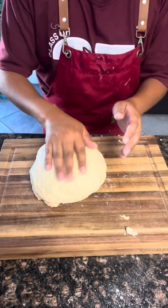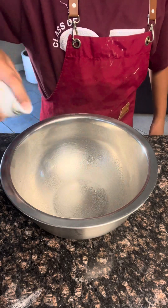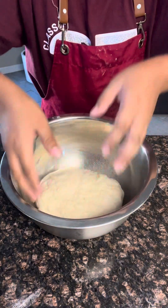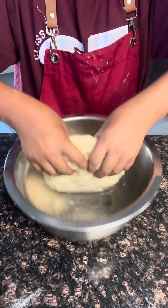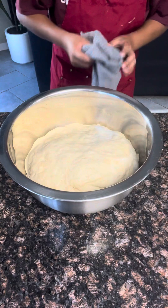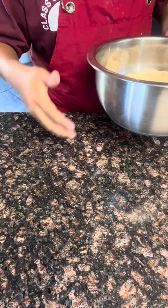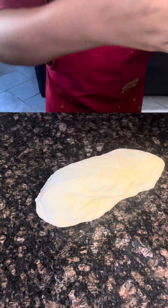Make it as smooth as possible. In a large bowl, spray with canola spray or oil. Place in your dough and flip it over one time. Cover that and let it rest for 20 to 30 minutes. Once your dough is done resting, always make sure to punch it. Make sure your countertop is clean and then you can knead the dough a little bit.